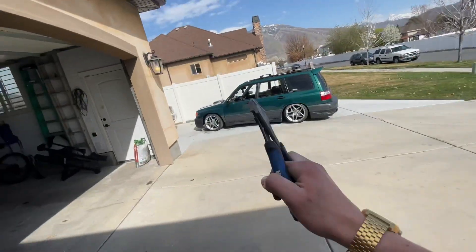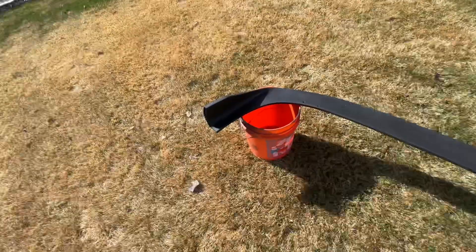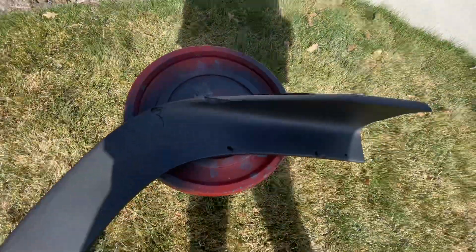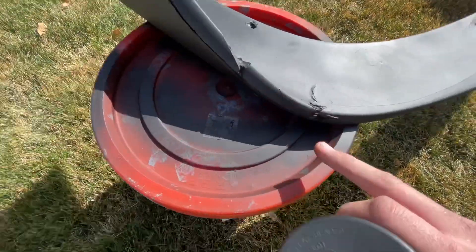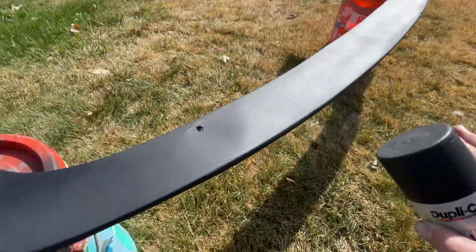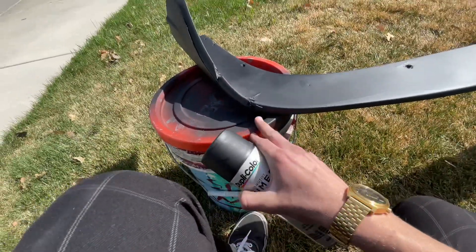We're gonna take the bumper off so we can get it ready to put the splitter on. I think that's a good amount of coats. What's really cool is the primer black actually hides a lot of the small stuff. Obviously you can't hide stuff like a big scratch — I just scratched it with my nail, I'll fix that real quick. You obviously can't hide huge stuff, but the little stuff in there is all hidden now, which is kind of cool.